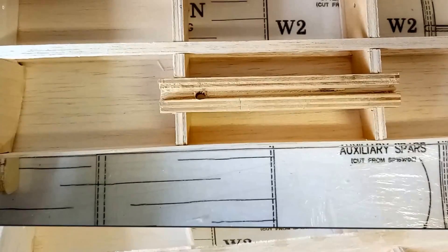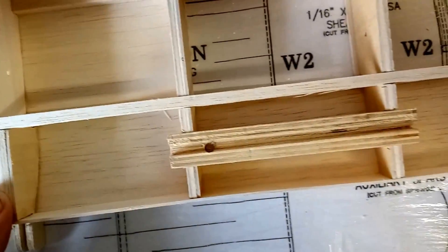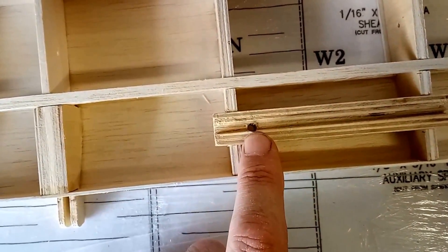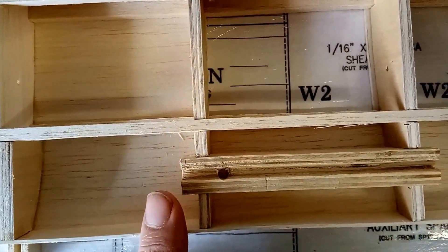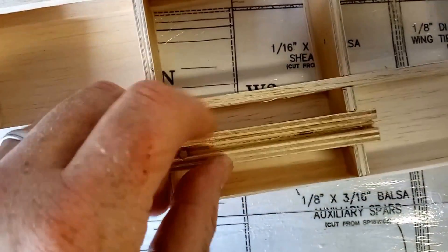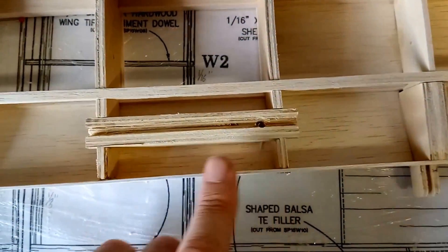I have now completed both of the mounting blocks and as you can see the holes are drilled in both to take the piano wire for the undercarriage. The wire will run through this channel and then take a 90-degree turn and pass through almost to the upper surface of the wing. That will create a good structure for the undercarriage to bend and flex without doing any damage, and it sits very stiffly in those slots, supported by the plywood doublers in the wing ribs.